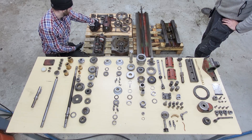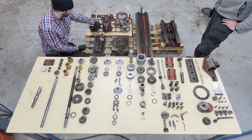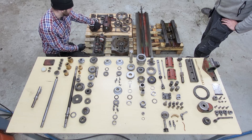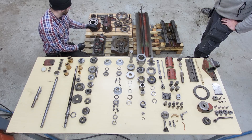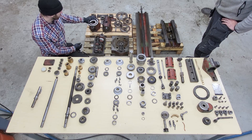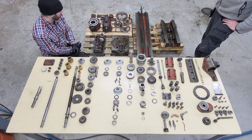The milling head — we thought it was in such good shape, and I think those bearings have been changed at some point. The grease looks almost new, so I don't think we'll touch that anymore.